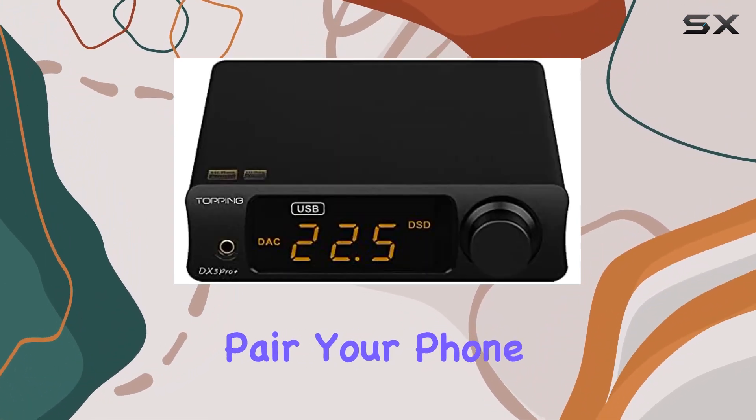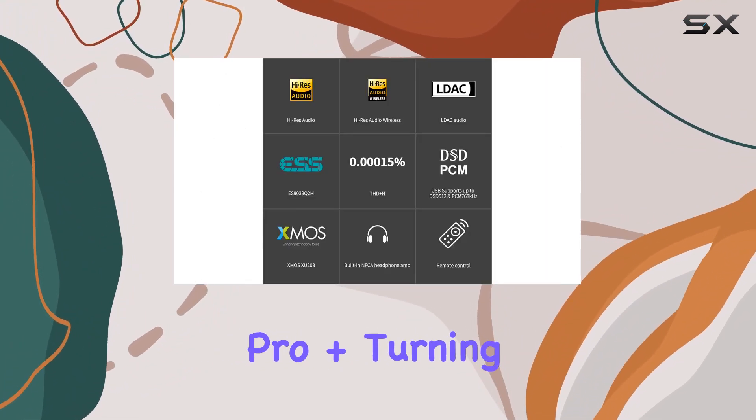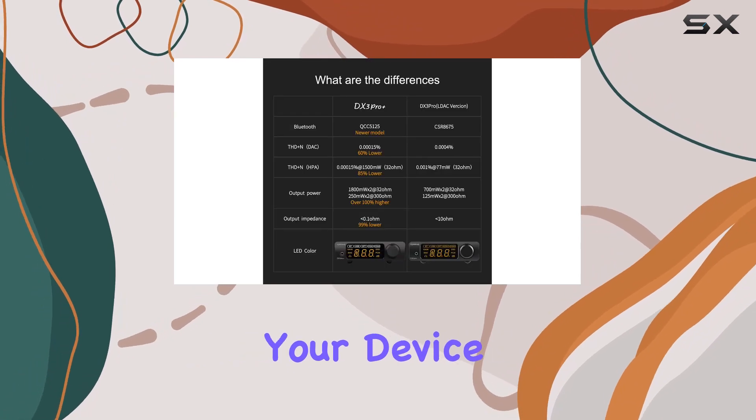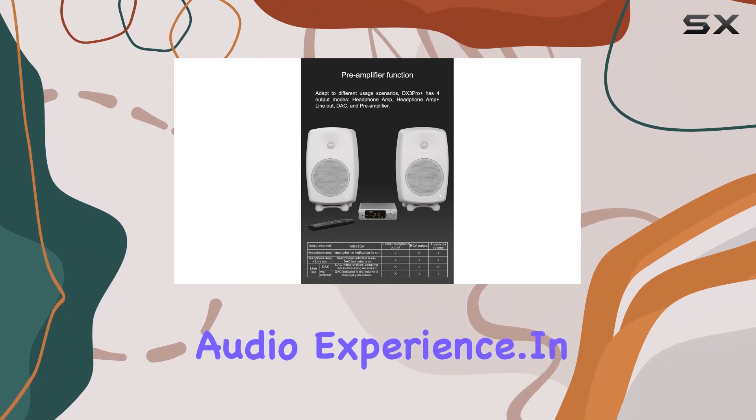Pair your phone, tablet, or notebook effortlessly with the DX3 Pro+, turning it into your Bluetooth headphone amp or DAC. If your device supports LDAC transmission, brace yourself for an even more immersive audio experience.